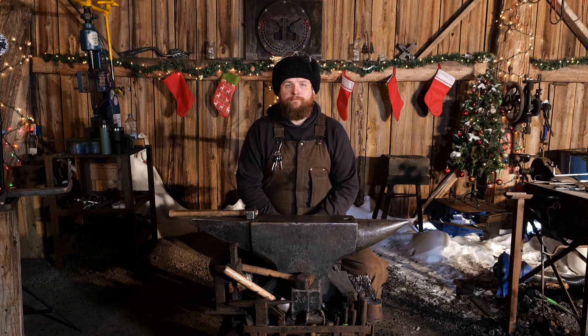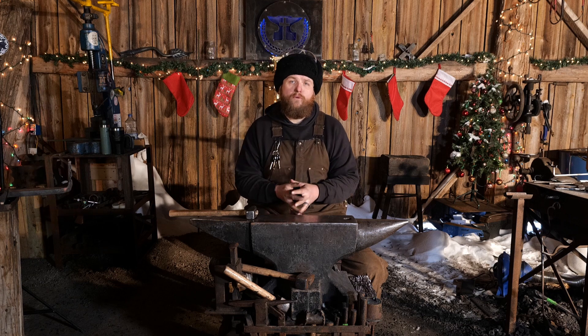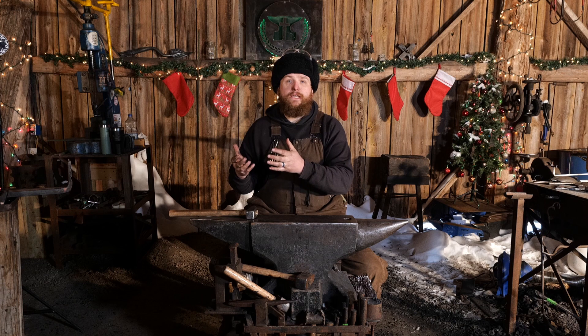Hello everybody, welcome back to the workshop. You need to stop overthinking your tooling. The primary purpose of tooling, in a nutshell, is to get the job done.